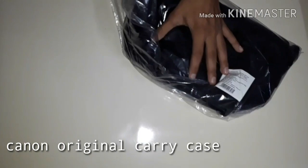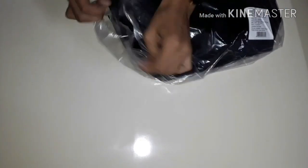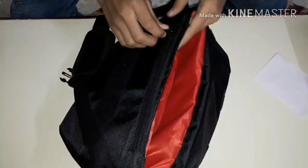This is our set. We will carry the Canon model. This is the carry case that we get — it looks great, quality is very good. Here we have a portion for the charger, and you can carry the charger here. Here we have a strap, and your extra charger can carry here as well.